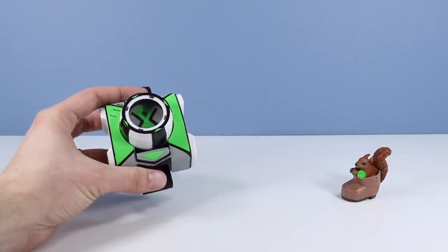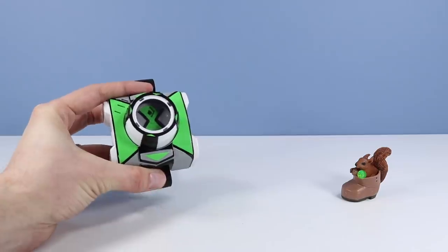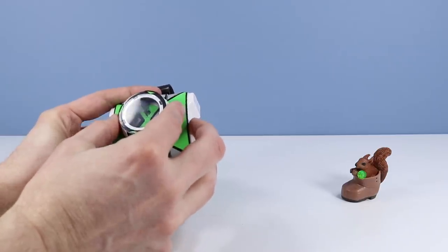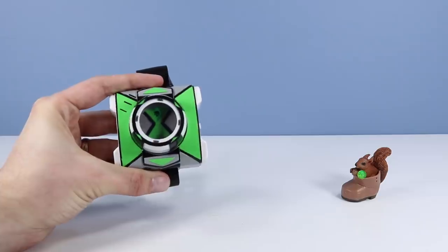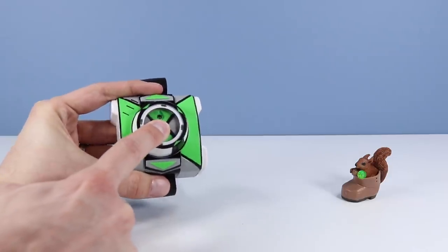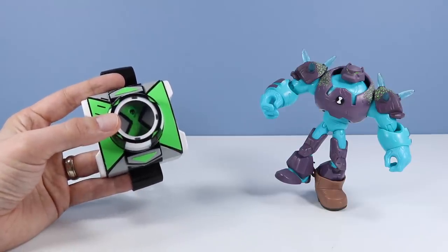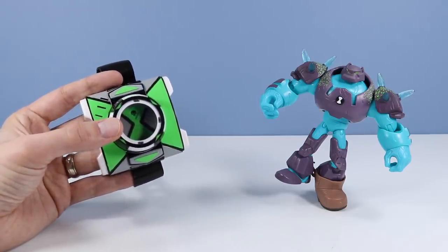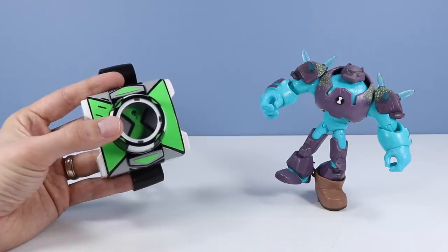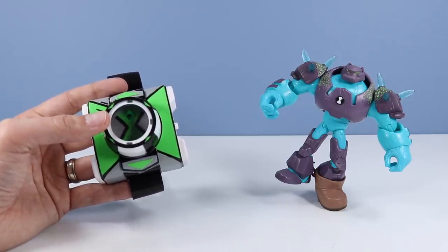No difficulty at all — we are just going to turn our dial. It rotates either way and we can select an alien. Let's try this one right here. It lights up just a little bit and makes a little noise. We have unleashed Shock Rock! 'It's shocking how good I am. Power boost. Blue Bloomerang.' We have several different quotes. A little bit of an improvement over the previous Omnitrixes.